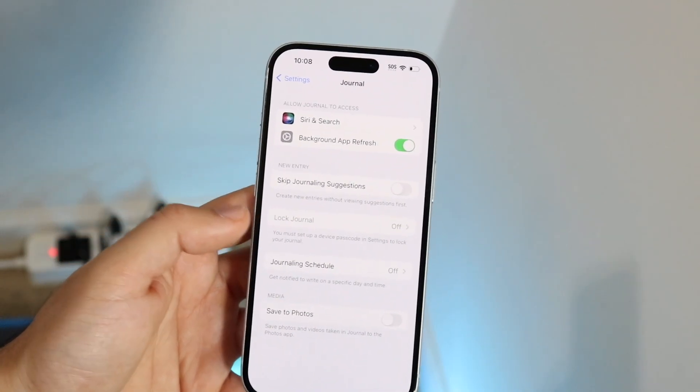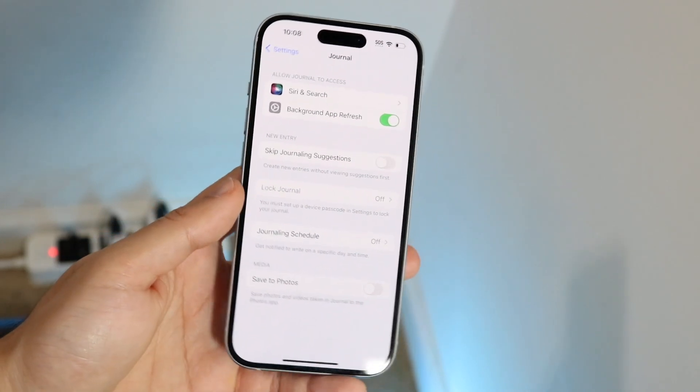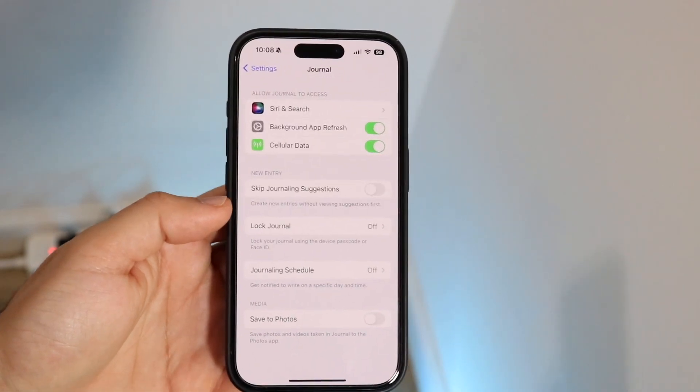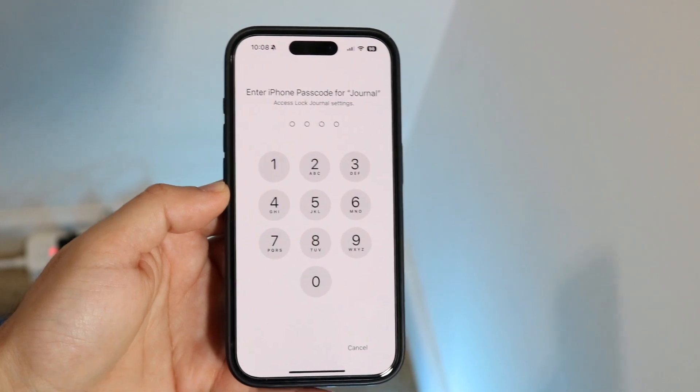Now what you're going to want to do is tap on it and you will basically be able to create a passcode lock for your particular journal. As you can see from my personal device right here, I do have the option of tapping on it because I do have my own Face ID and passcode set up. So I can go and tap on here and all I'm going to have to do is type in my passcode.